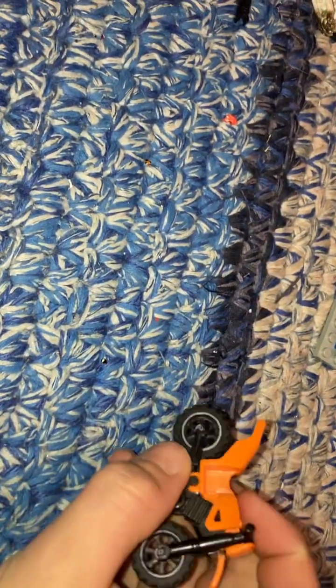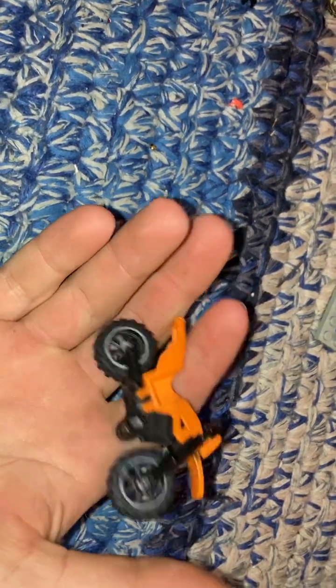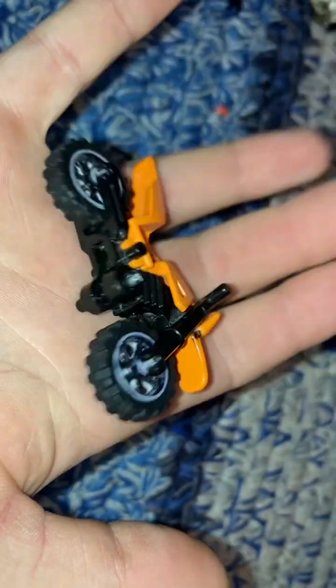Hey guys, back with another LEGO video — a LEGO dirt bike. If you want to make a snow bike out of a LEGO dirt bike, this is the video you want to watch. You just start with a regular LEGO dirt bike.